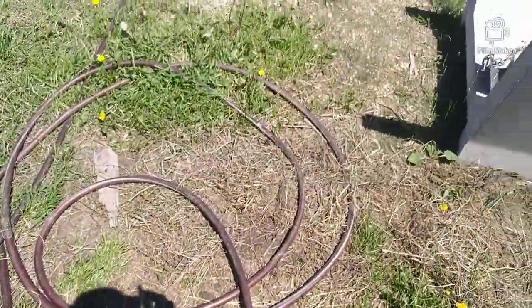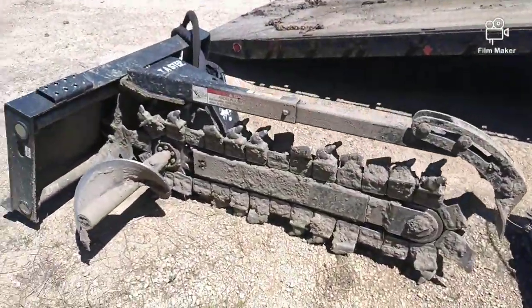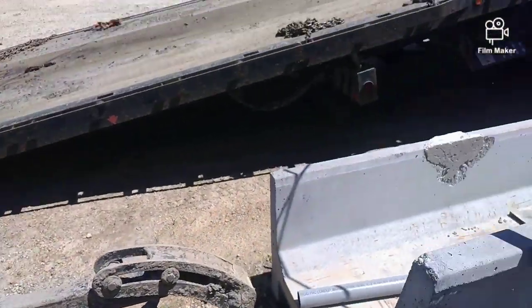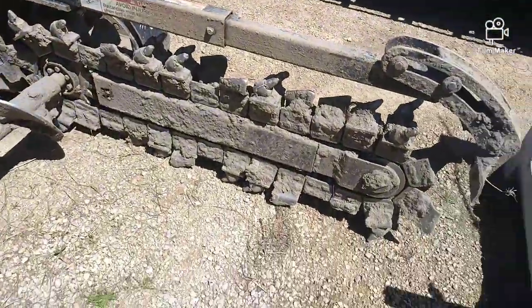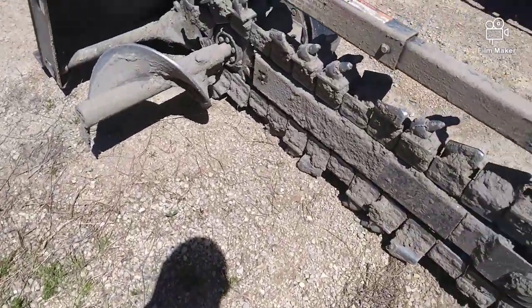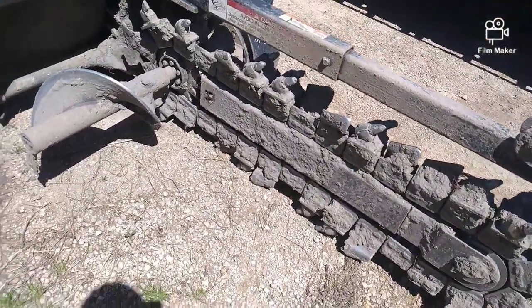I'll show you how we dug the trench. We use this thing that you attach to the bobcat — and yes, my dad works at bobcat. You just turn it on and it digs trenches.